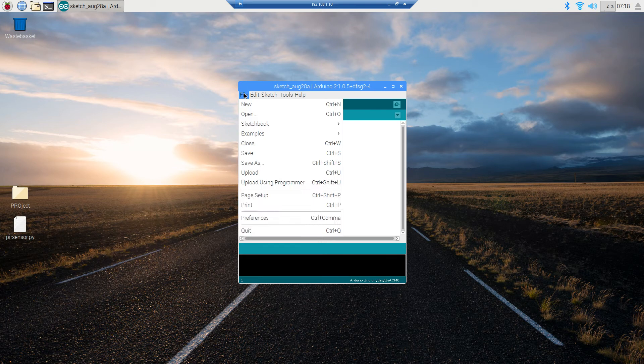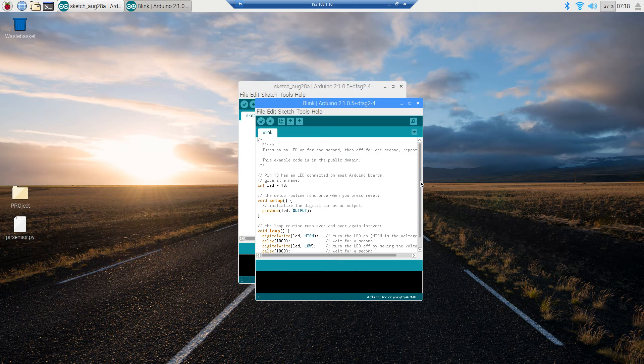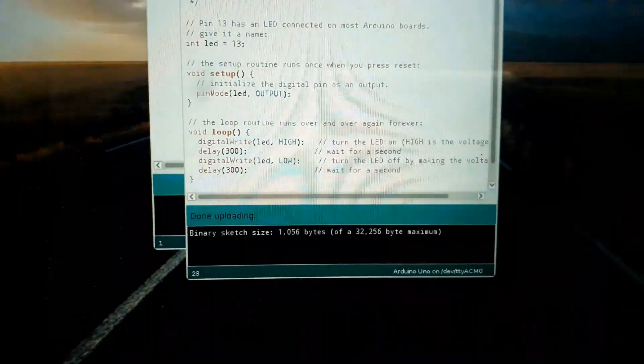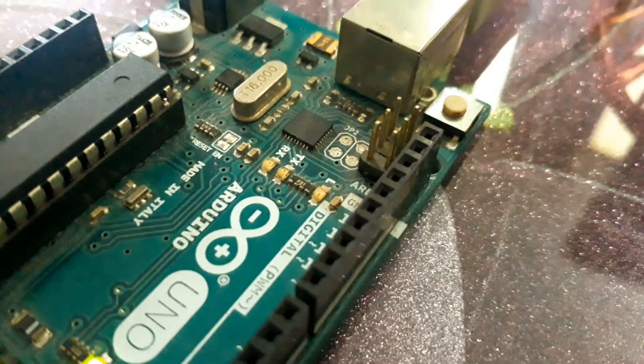Let's check some of the example programs. This program is already running on the Arduino, so let's change the values in the delay section — let's make it 300 and 300. Now you can see the Arduino's LED blinking at 300 milliseconds.